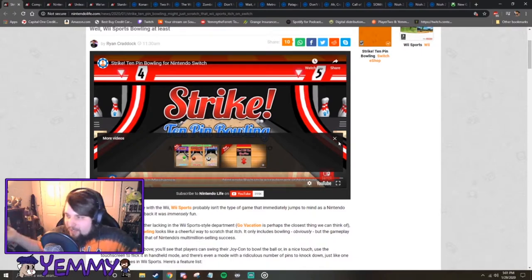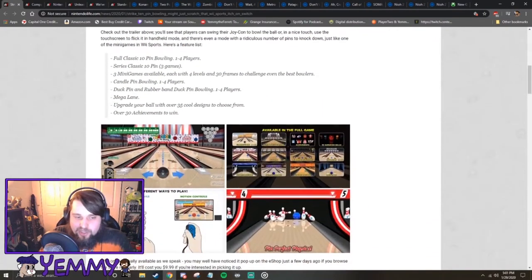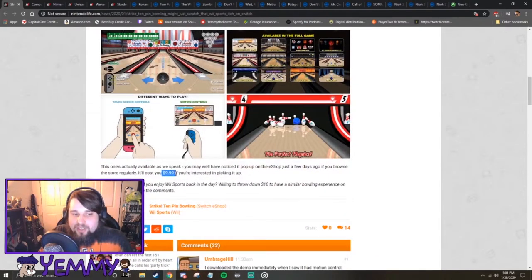Where you have the 100 pin knockdown. You have the special pins you gotta hit. So I think this would actually be a good game. Let's see how much it is, though. So it's $10.